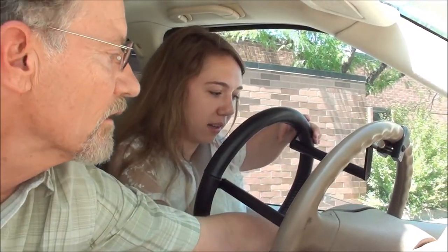Wait a minute. Is this just going to be in your way? Yeah, it's a little in the way. But it's okay. I can. Well, a little detail.